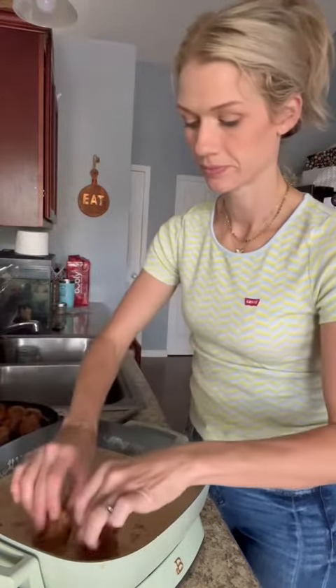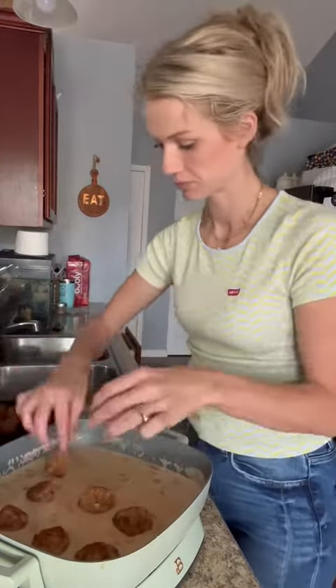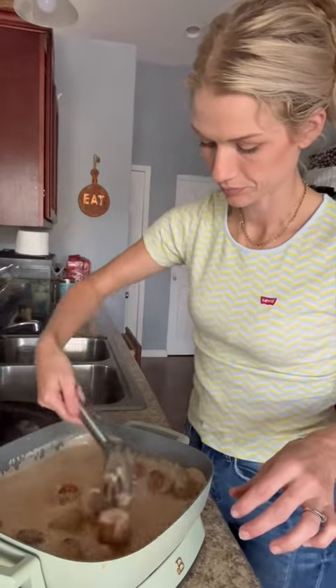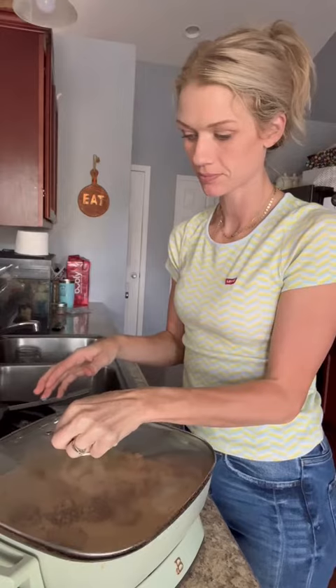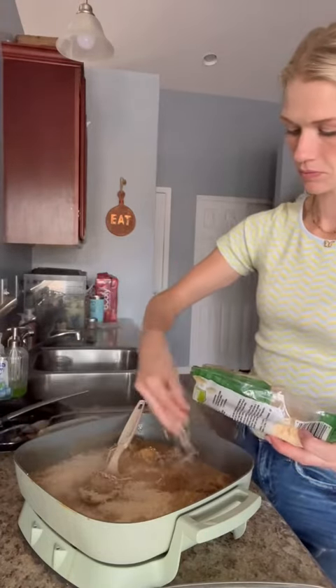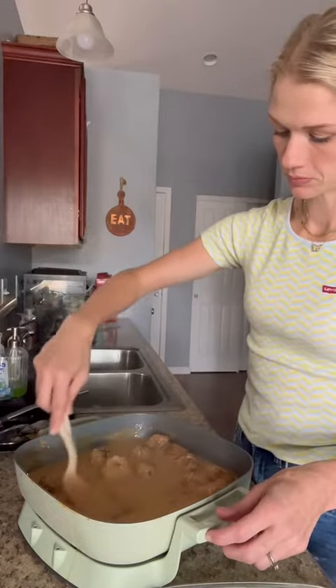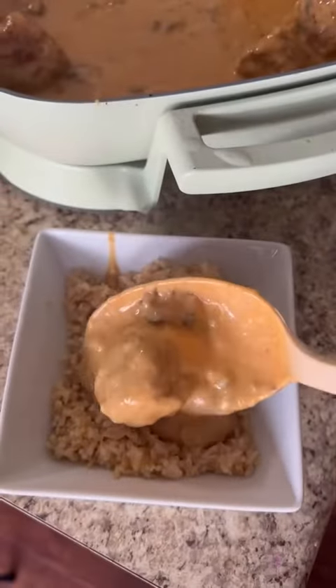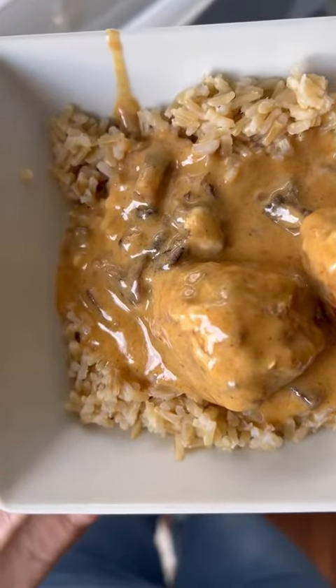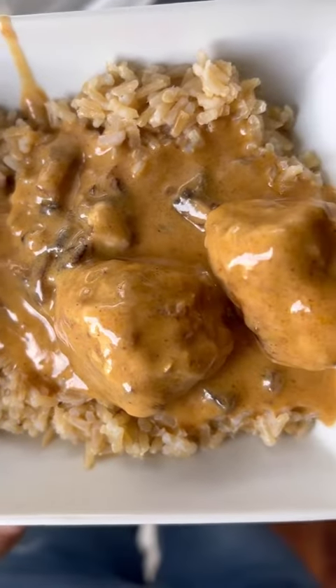When all that's nice and melted, add those meatballs back in. Cook for about 15 to 20 minutes until the meatballs are fully cooked. Then add another cup of Parmesan cheese at the end and mix until melted — it'll be a little thicker now. We topped ours over some brown rice, but you could do mashed potatoes, cauliflower rice, whatever you want. It tasted so good — we tore this up and will be making it all the time now.